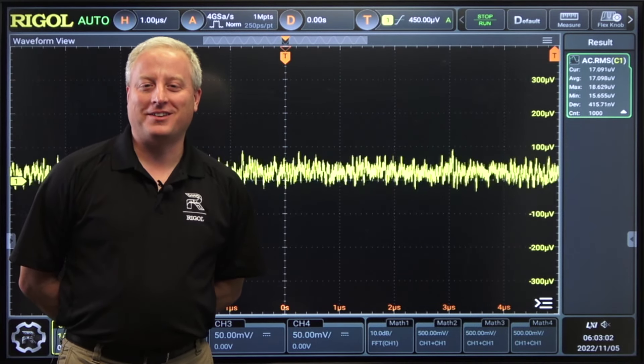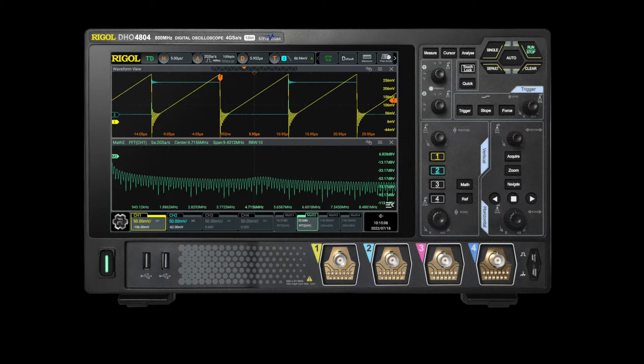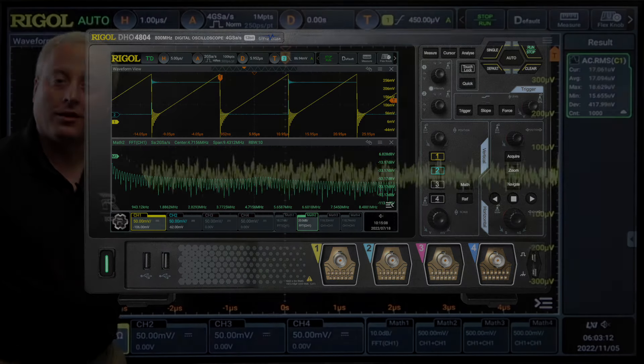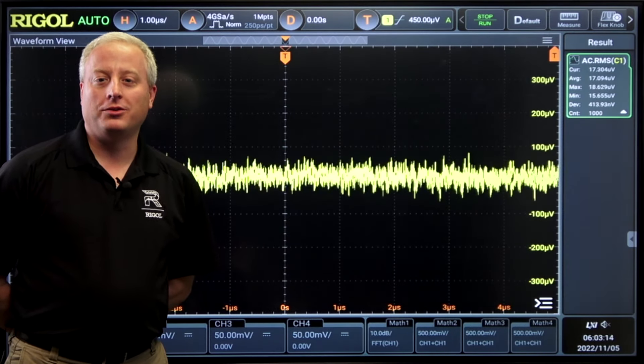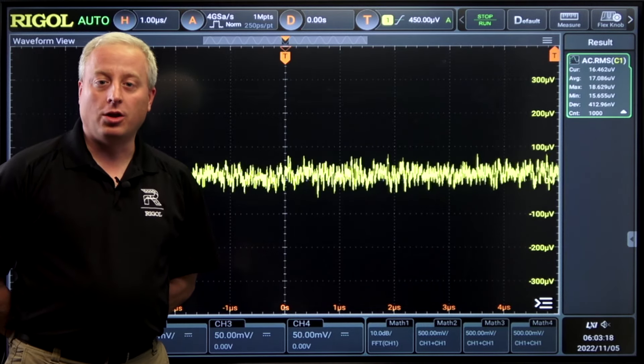Hi, I'm Chris Armstrong from Regal Technologies. Today we're going to talk about the low noise front end on the new DHO 4000 series oscilloscope. It's a digital high resolution oscilloscope from Regal. With a low noise front end and 12-bit resolution, this instrument is great for signal integrity and low-level applications.